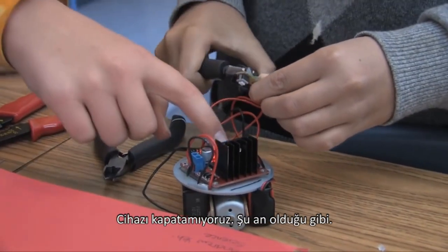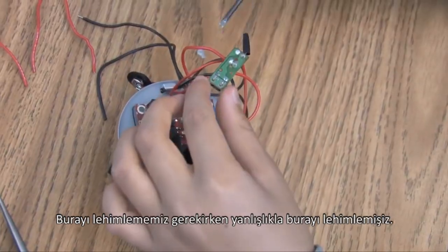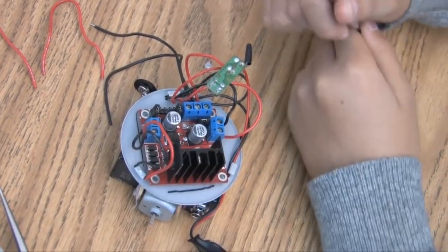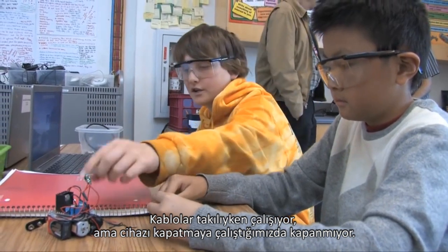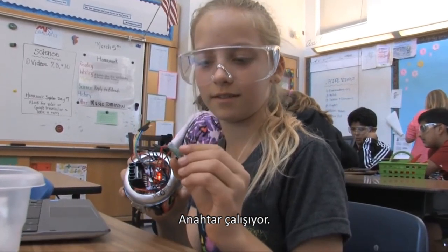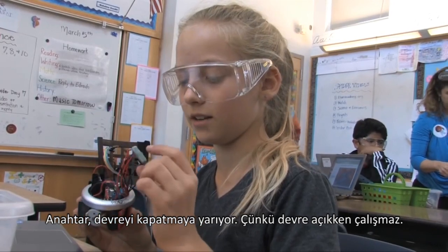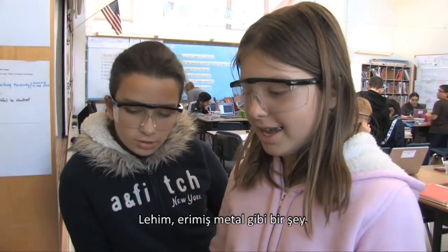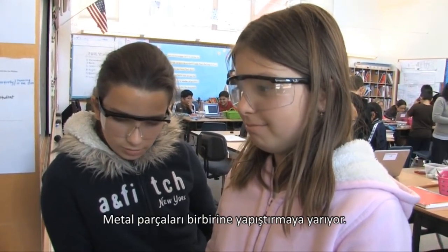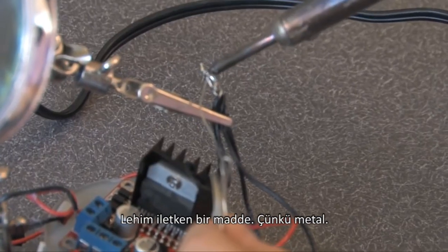We soldered it in the wrong spot where the switch was. It was supposed to be right here but we soldered it right here on accident. It will work when the wires are in there, but when we try to turn it on, it just will stay on the whole time. The switch is working — it closes the circuit because when it's open it won't work. The solder is like melted metal, and it glues metal pieces together. It's a conductor because it's metal.